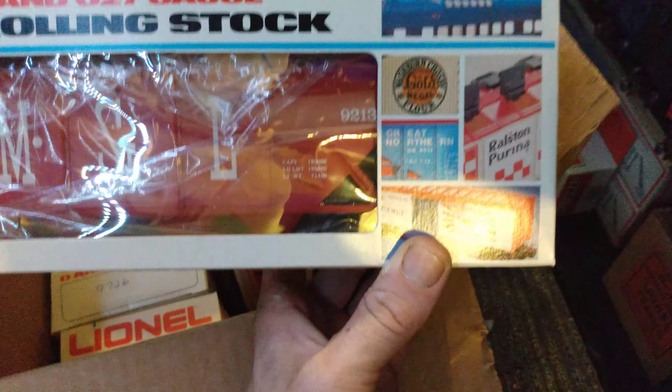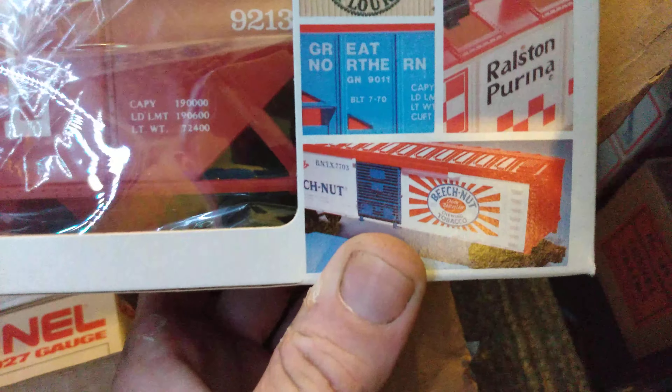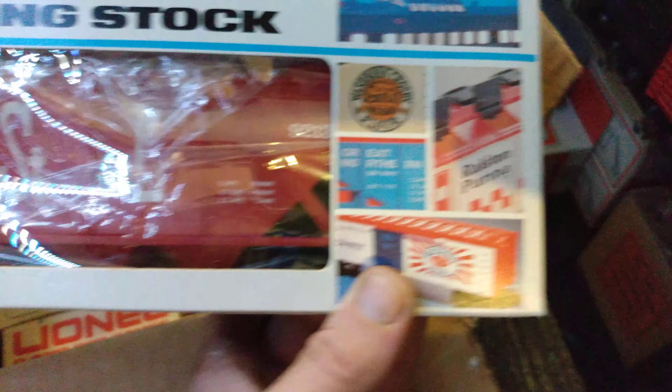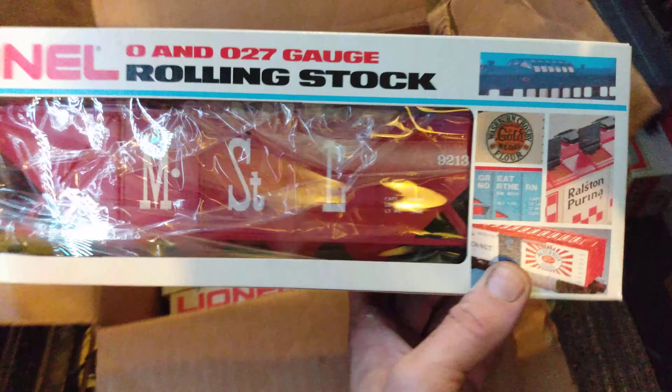Boy, there's stuff these days that ain't even like this. It's just times gone by - things just ain't like this anymore. These boxes are so cool. Look at all those engines you could have got back then - Boston and Maine. Awesome.